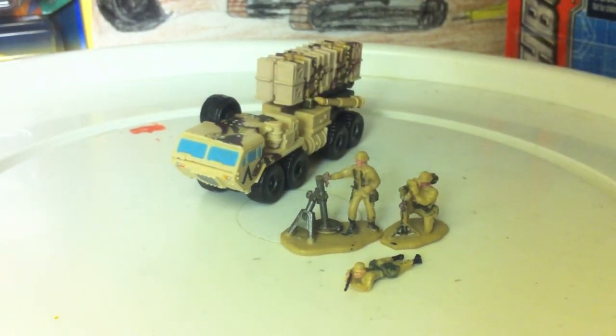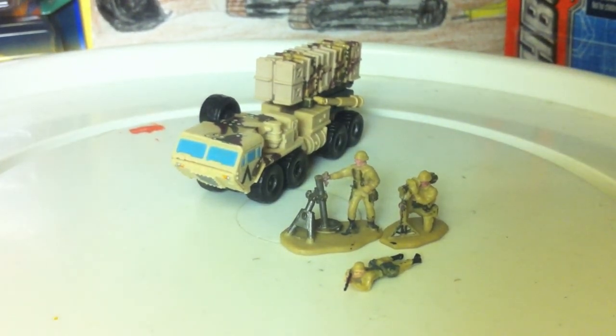So there's my little long look at my Patriot Missile Launcher. Thanks for watching, guys. Bye.